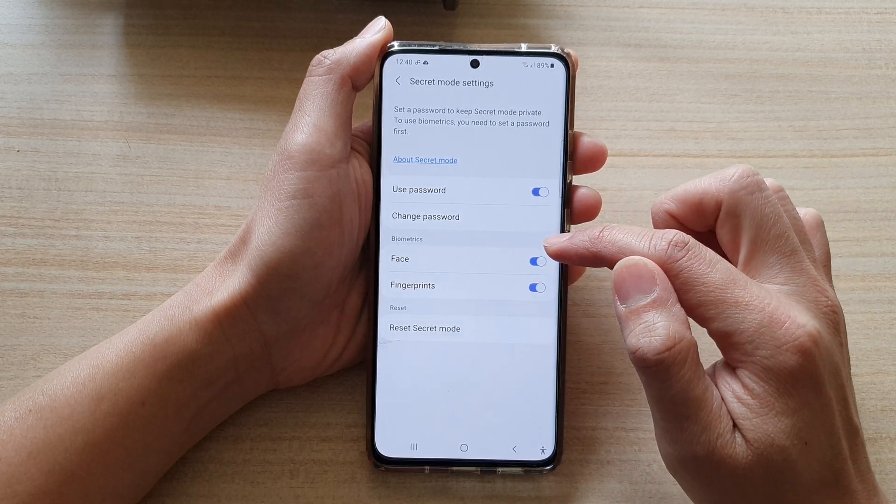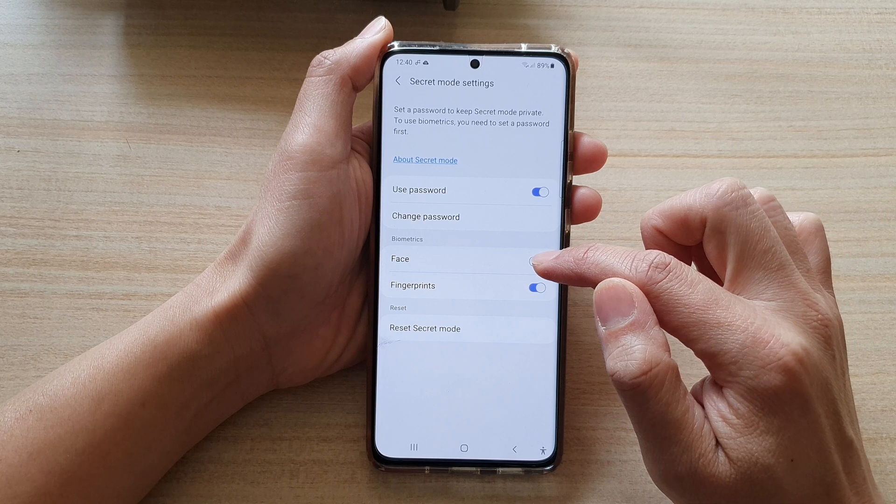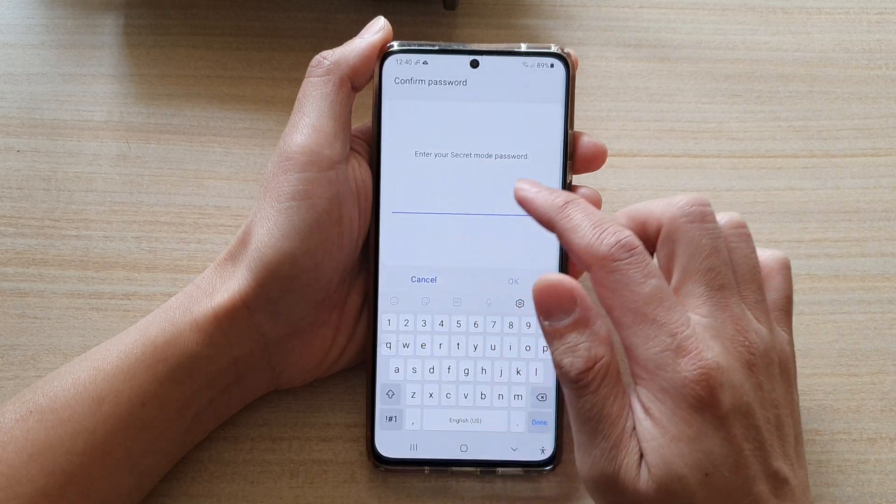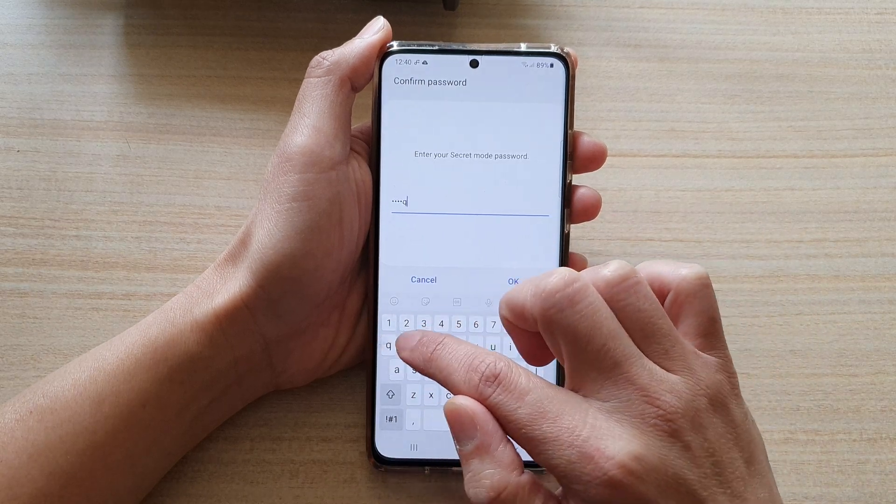Next, in the biometric section, tap on Face to turn it on or off. So if I switch it on, I need to put in my secret mode password.